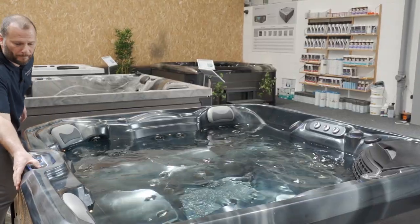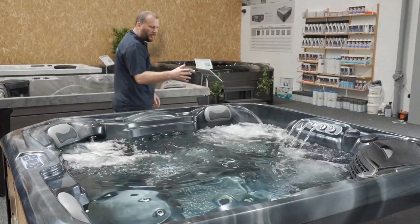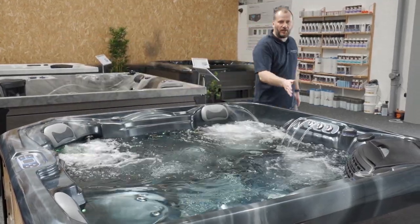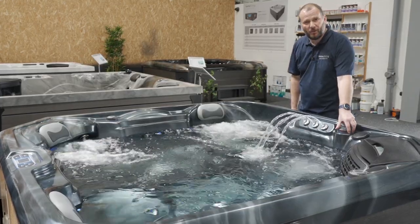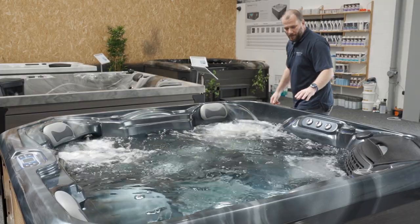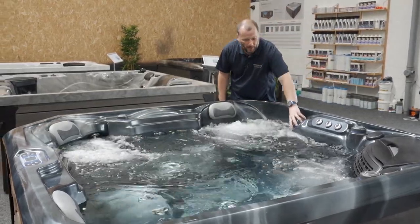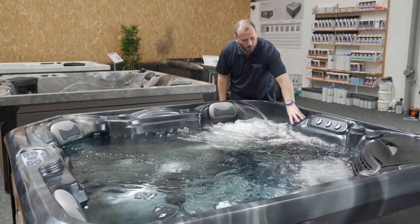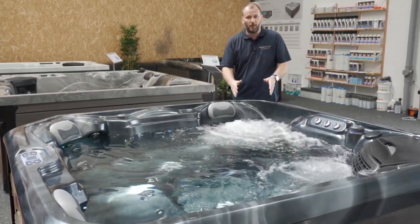Moving around to pump 2 — this operates the captain's chair, this lounger, and the 3-jet waterfall. You can adjust this by simply turning the diverter. There's also a large diverter, the same as on pump 1, where I can adjust where the pressure goes. Right now I've got one 2-horsepower pump solely focused on this one lounger.